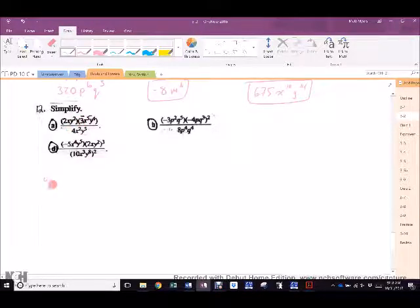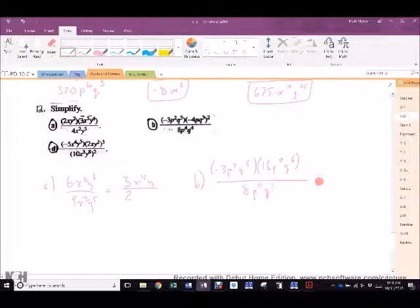Nothing weird in this first one — so it is 6X to the 6th, Y to the 6th over 4X squared Y to the 5th. Numbers first: 3 over 2. 6 minus 2 is X to the 4th. 6 minus 5 is Y. In B, there's an exponent outside — so it's negative 3P squared Q to the 5th times 16P squared Q to the 6th over 8P to the 4th Q to the 4th. Negative 3 times 16 is negative 48. P to the 4th Q to the 11th over 8P to the 4th Q to the 4th. Negative 48 divided by 8 is negative 6. P to the 4th cancels. Q to the 11th minus Q to the 4th is Q to the 7th.